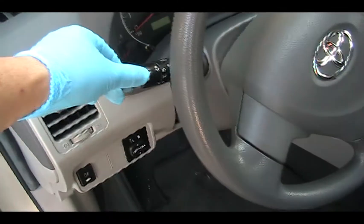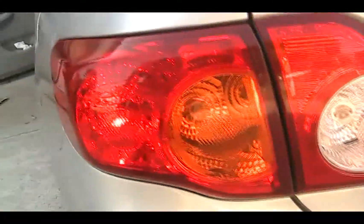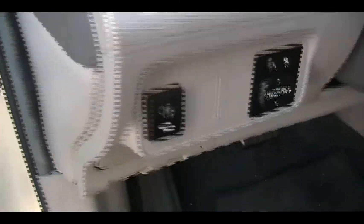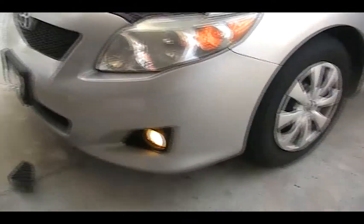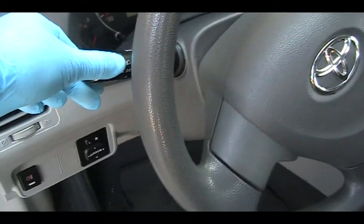Right now I'm just going to test it. If I turn this on, the tail light is on. I can turn on the fog light. And if I turn this off, the fog light will be off as well.